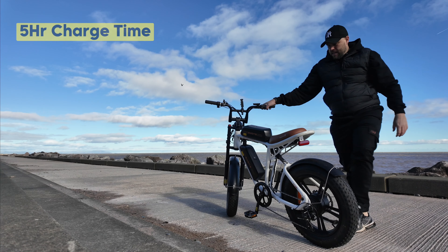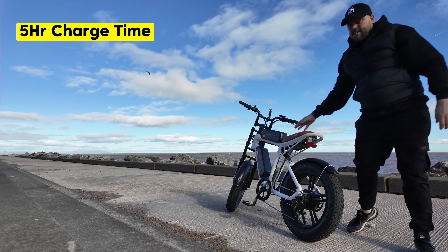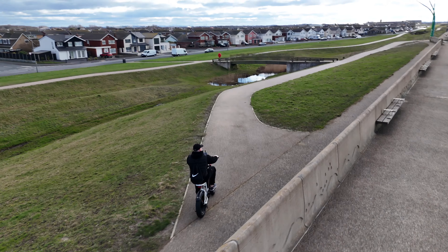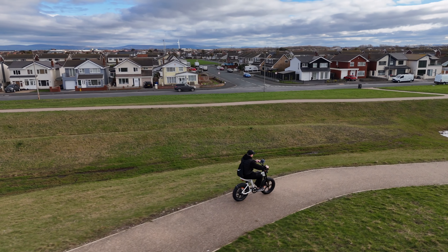These batteries only take around about 5 hours to charge — fantastic for commuting. You can get around about 35 miles of range on one battery. So if you're using this for work, you could take the charger, put it on charge whilst you're at work, and then when you come home you've got a full battery. A lot of other electric bikes can take 10 to 15 hours to fully charge, so that's a massive advantage I really do like.